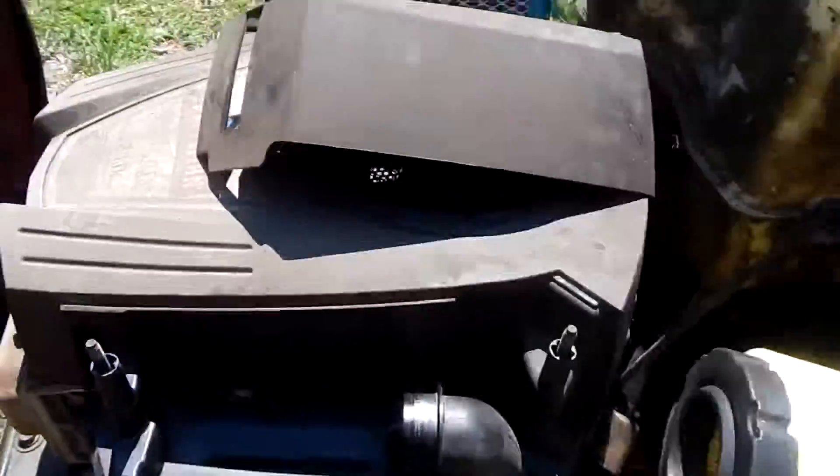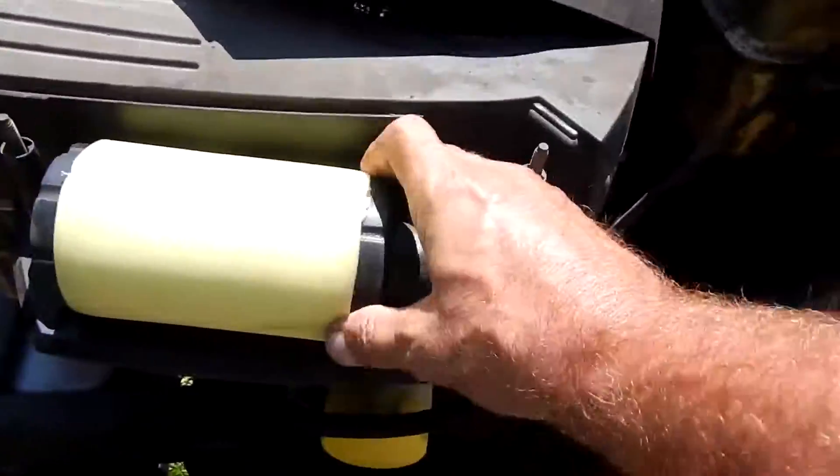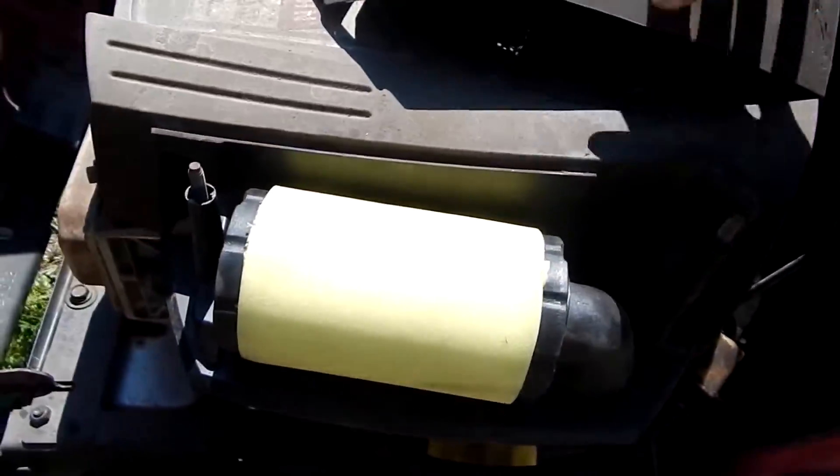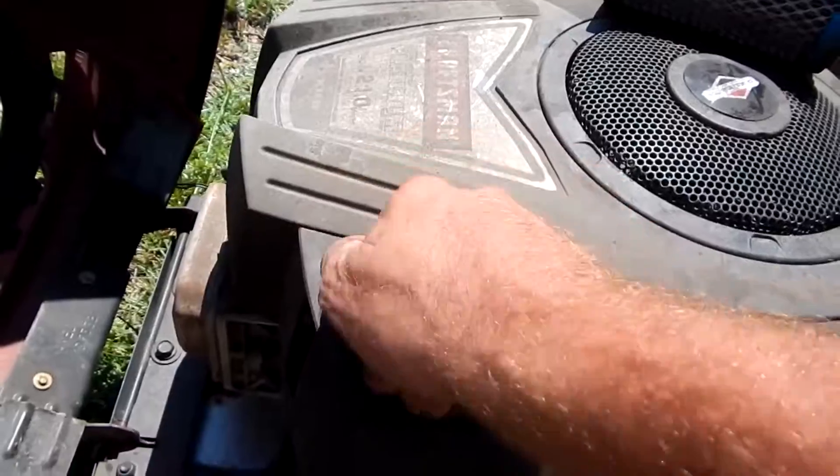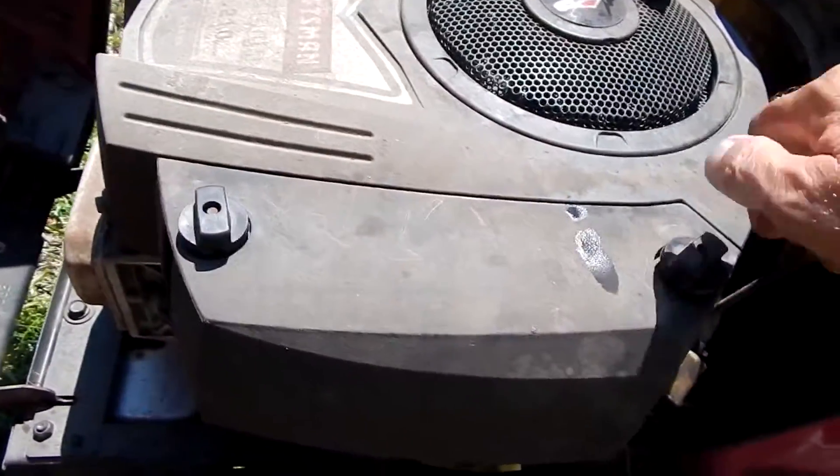Once you know it's good, slide it right into its little slot. Make sure it's in there nice and snug — that's all there is to it. Put your cover back on, line up the attachment screws.